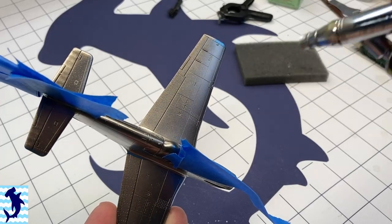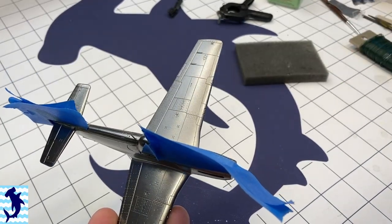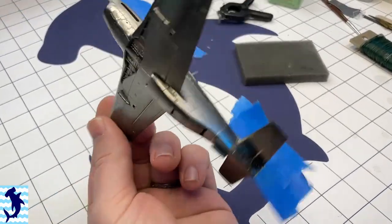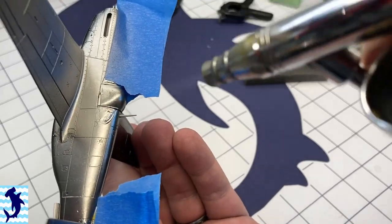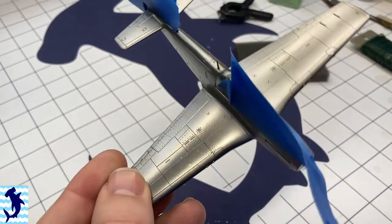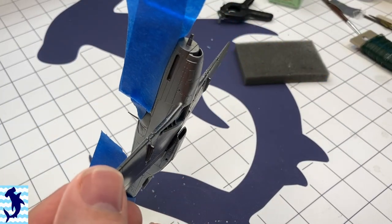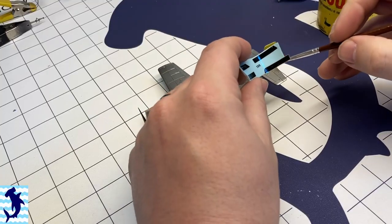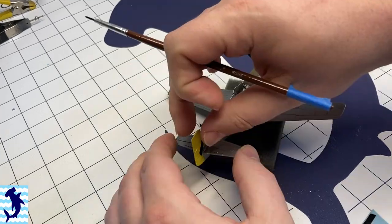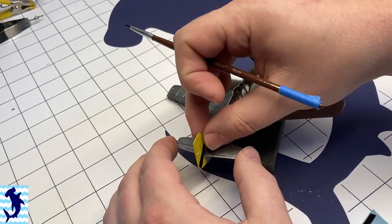Pulling off all the masking, I realized I didn't actually like the look of that Airframe Aluminum. So here I am repainting everything with Alclad's regular Aluminum. I'm really glad I made that repaint because it really changed the overall look of the aircraft for the better. It wasn't so chromy like you would see at an air show — it felt much more like an actual in-service military aircraft.